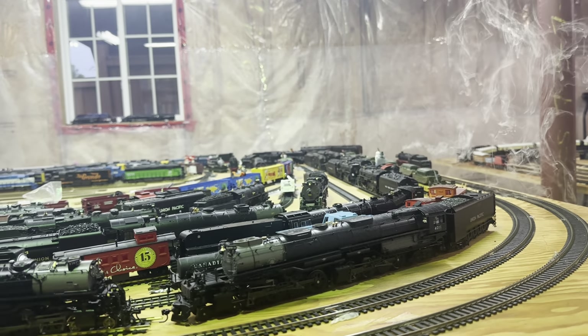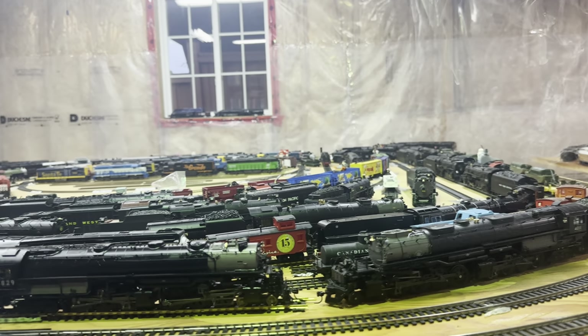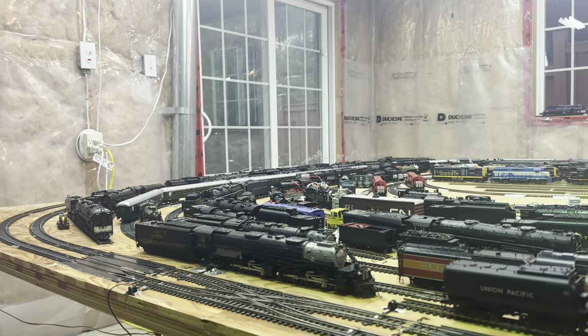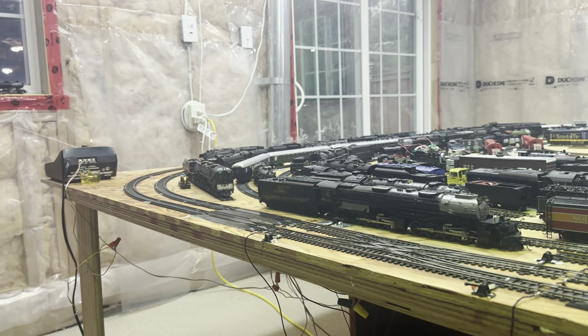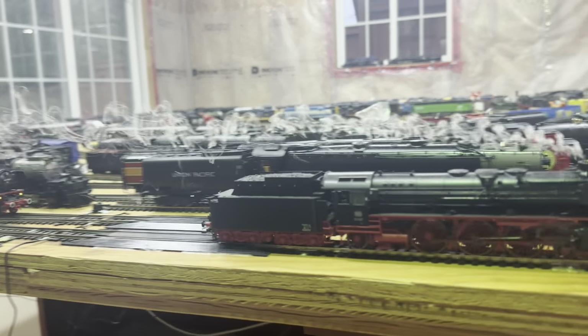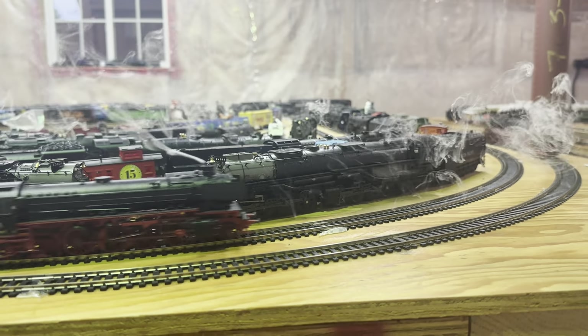There we go — it has a good high speed. The other one is at maximum right now, you can see it's just lapping it. There, I just lapped it. But the lights on the other one are much better — I'm not sure why.